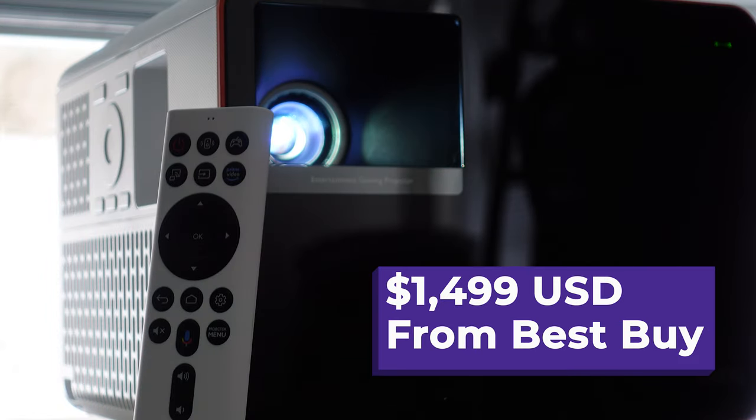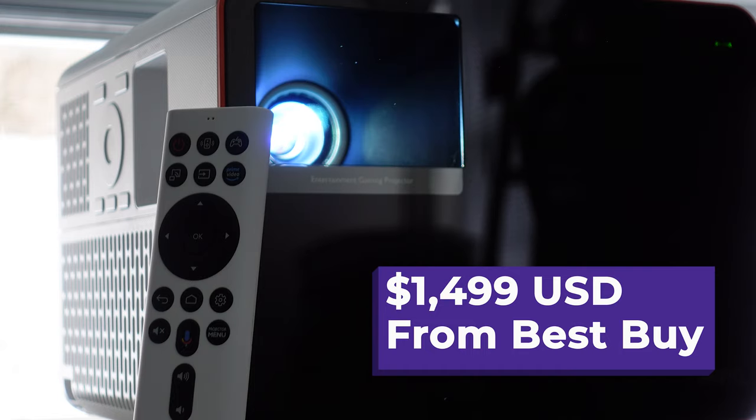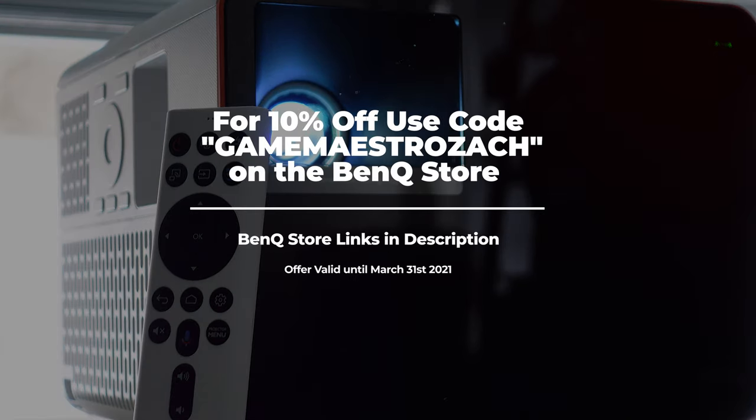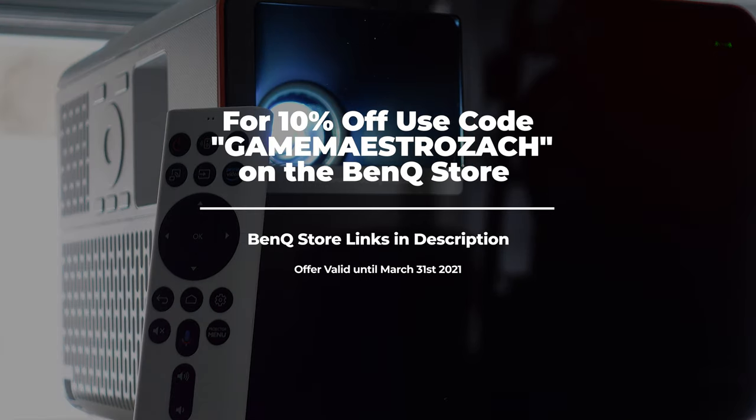The 8.3 milliseconds low latency. At the time of recording, Best Buy US has this listed for $14.99 retail. They are sold out, and I'm not sure if this will be the final pricing in retail stores. Do you want 10% off? Use code GAMEMEISTROZACK, all one word, at checkout on the BenQ store.